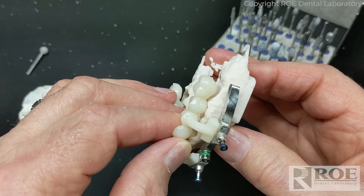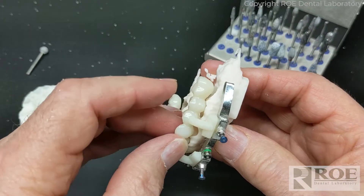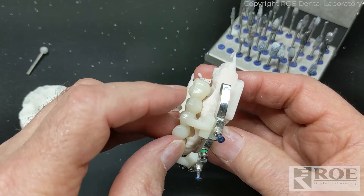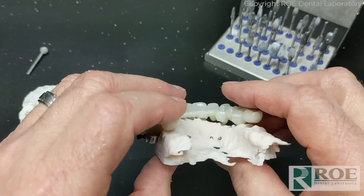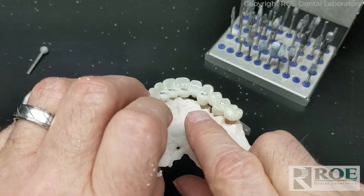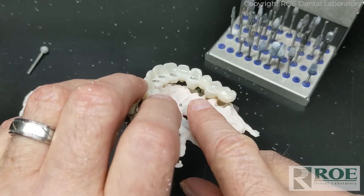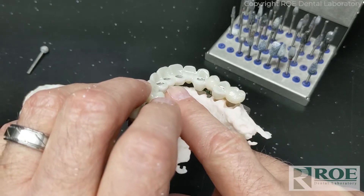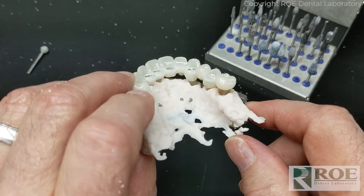The pontic section on the bridge is not the culprit holding this from seating — it's the tooth in front of it, the premolar. The prosthesis itself hits the bone before it seats, and also on the lingual side we have some interference on the lingual of the sockets. We're going to address some of those areas on the prosthetic first to see if that solves the problem. It usually won't, but it'll at least allow us not to have to reduce as much bone.